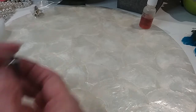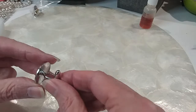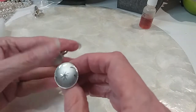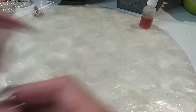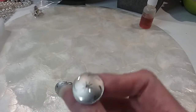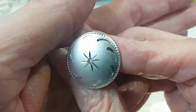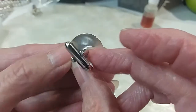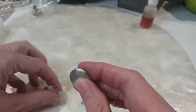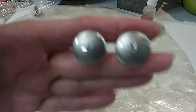Now we have cufflinks that do match. We're going to check them out first, looking for marks. I don't see any. Those have a little stone in the middle — I am going to test that. Nope, just a little CZ in the middle, it's not a diamond. Here's the backs. We'll do those for two dollars.